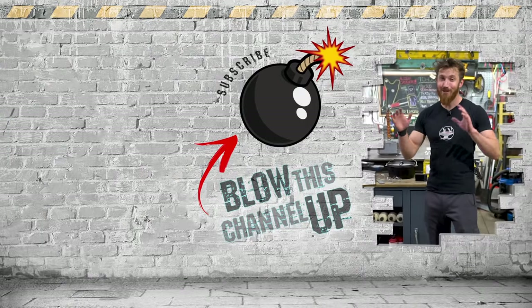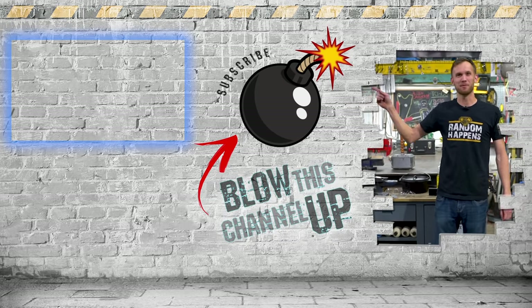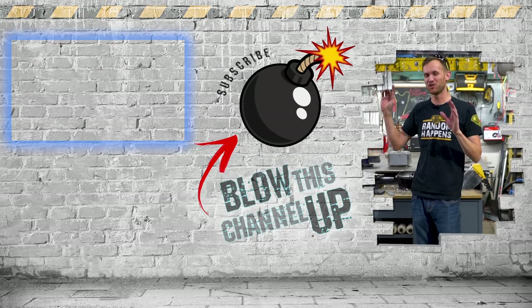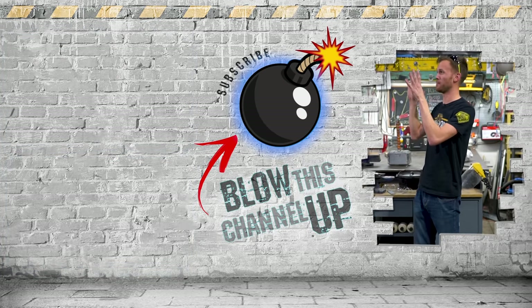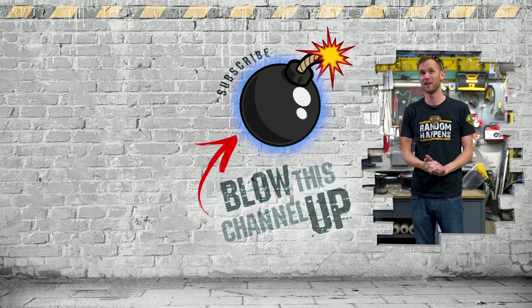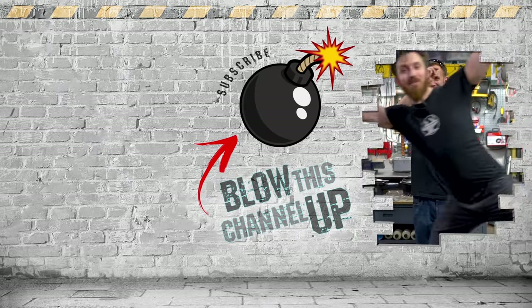As you guys know, we've got lots more content for you. Hit that box at the top and you'll go directly to our last video. The other box shows you what YouTube thinks you should be watching next. Hit the button in the middle to subscribe to the channel so you're never going to miss out on a cool video. Don't forget to hit that bell and we'll see you in the next one.